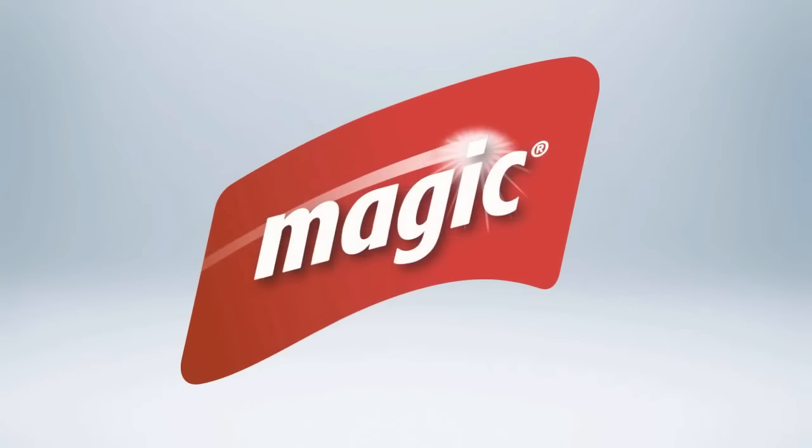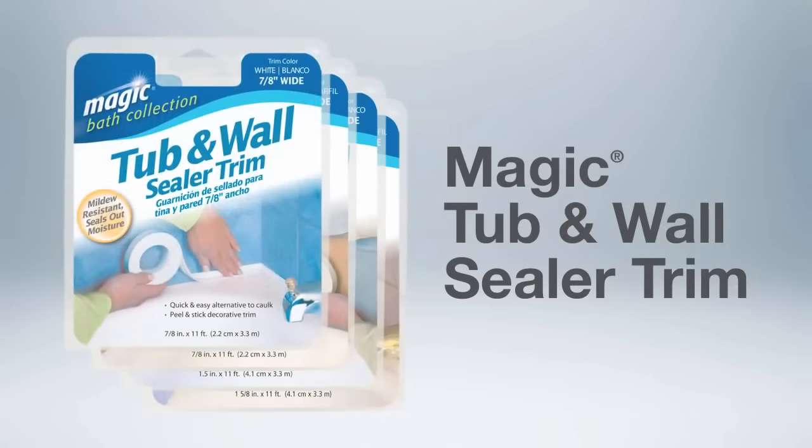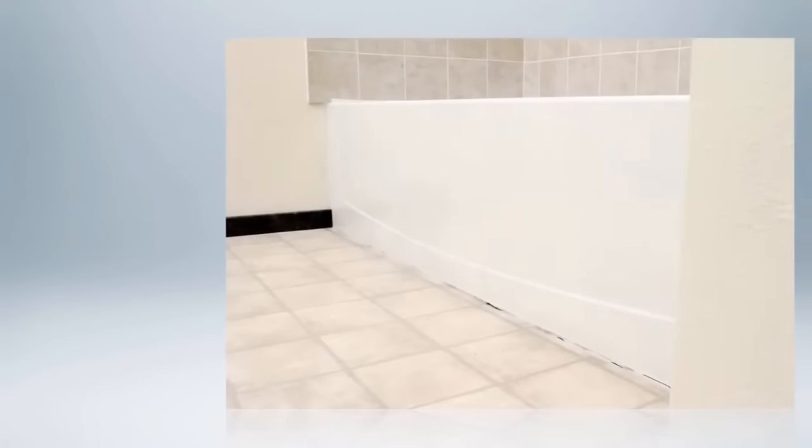Magic, making our everyday chores simple and easy for generations, presents the Magic Tub and Wall Sealer Trim — the fast and effective alternative to traditional caulk. You no longer have to live with the mess, difficulty, shrinkage, and mildew problems of caulk.